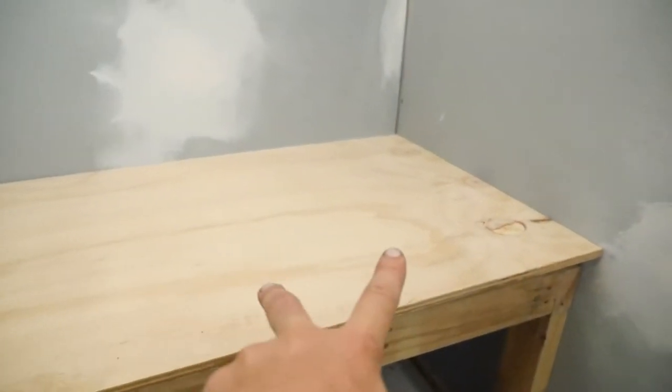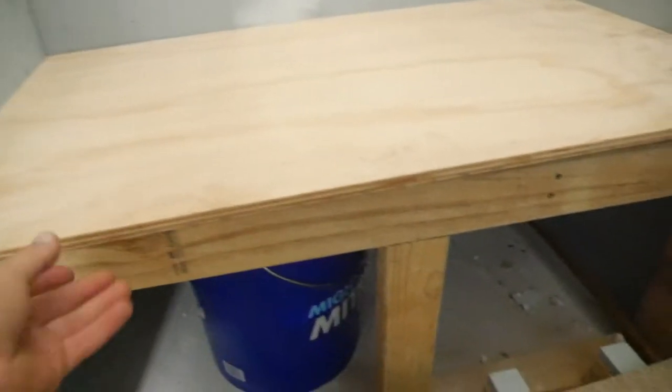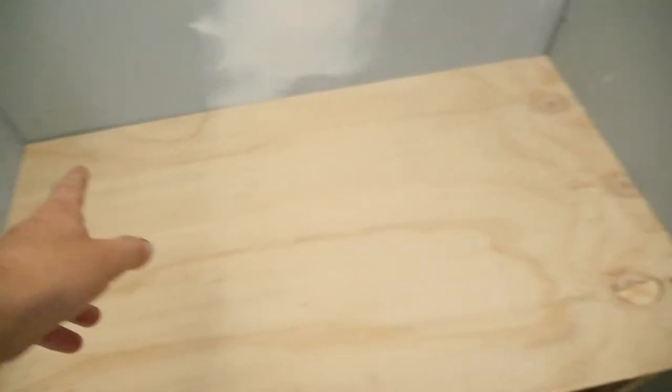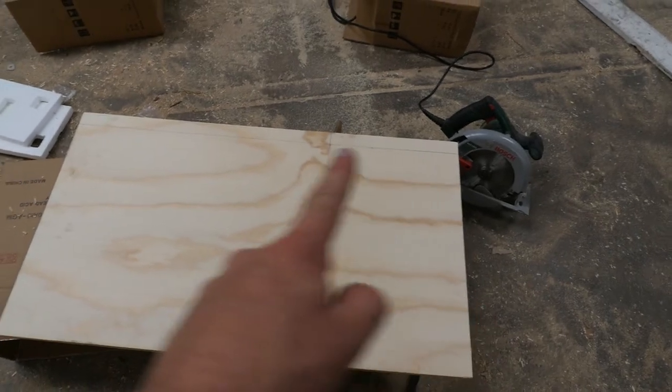The plywood's in — it's a little tight now but I've got to make the cut for the two sections, and that should make it drop down nice and flush. I've also got to make the cut for the back, so I'll do the back cut first, then the join cut here. There are the marks I'm going to be cutting — one straight down there, and then the top one.